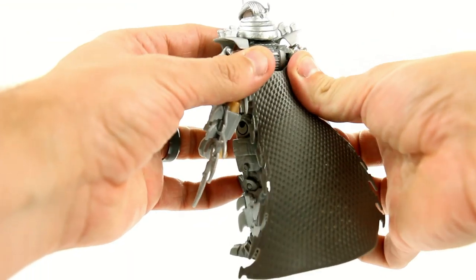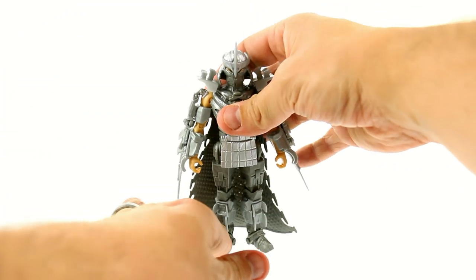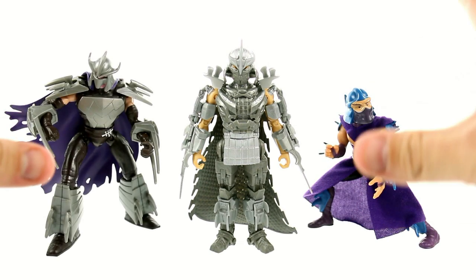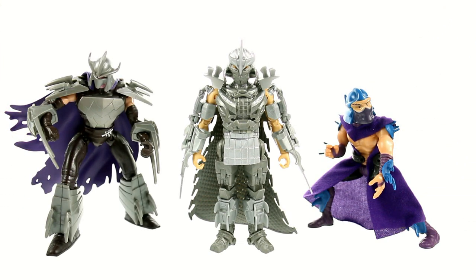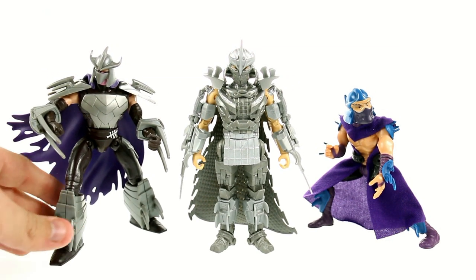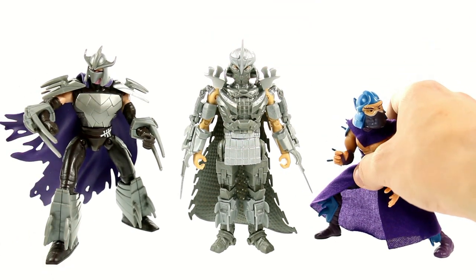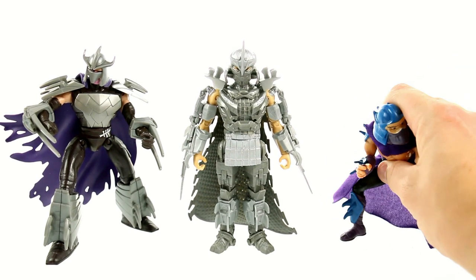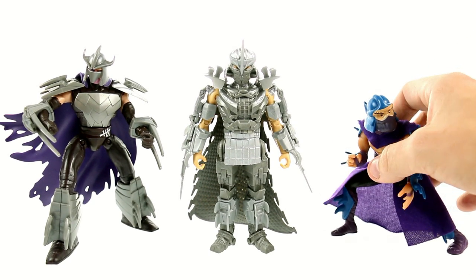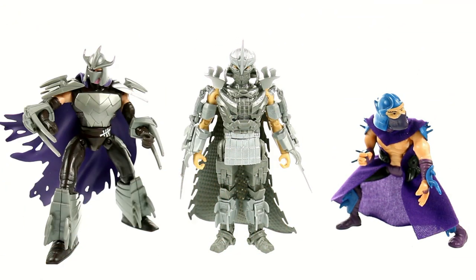Getting the cape back on — popping that in there. Now bringing in a couple other figures for comparison: here we have him next to the 2.0 version of Shredder from the new 2014 series, as well as the vintage Shredder. Now this guy is kind of hunched over, so it's a little hard to gauge his size, and his legs are locked in position so you're kind of stuck with it. Stay, Shredder, you crazy drunken ninja! But that's what you have for size comparisons.